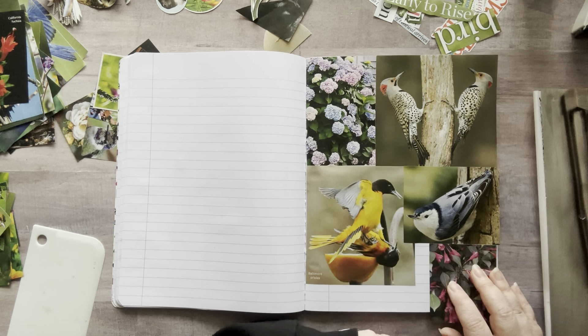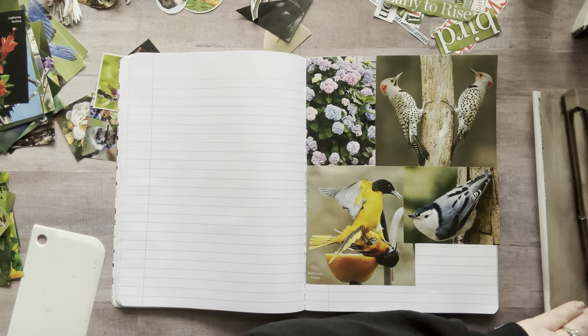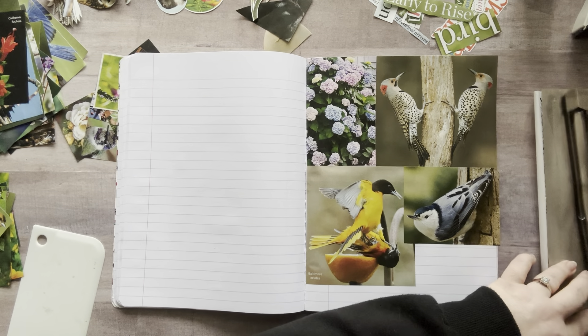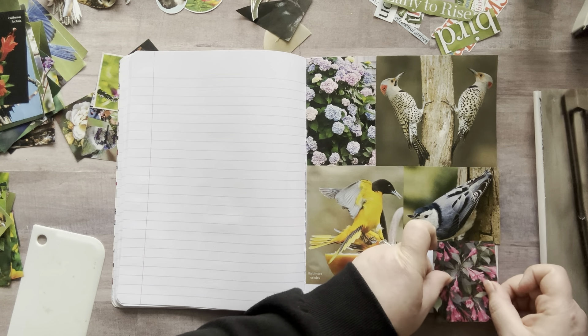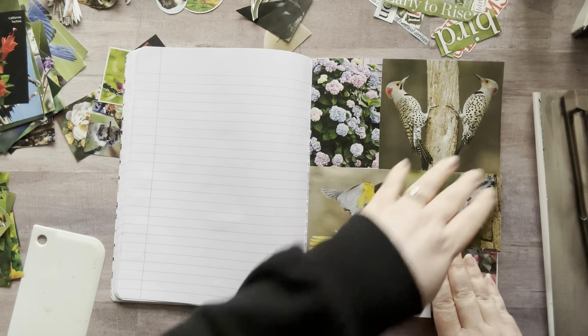I think I'm going to put these little flowers right here. Remember I can still put things like fussy cuts over these areas where there's blank space or just flowers — I'm just putting a background down right now. Obviously I wouldn't cover my birds cause hello, they're gorgeous. We don't want to do that.